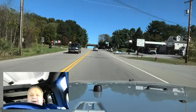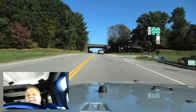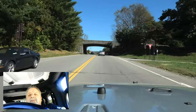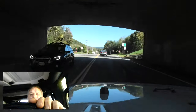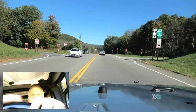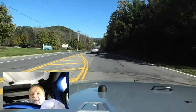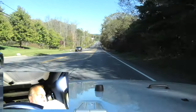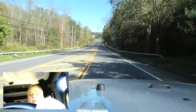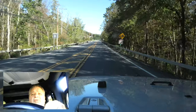Beautiful blue sky, not a cloud in the sky today — unbelievable. Almost 60 degrees, perfect temperature for me. I had a Kia blend this morning, just a cup of coffee — it doesn't get any simpler than that, yet it's so enjoyable.